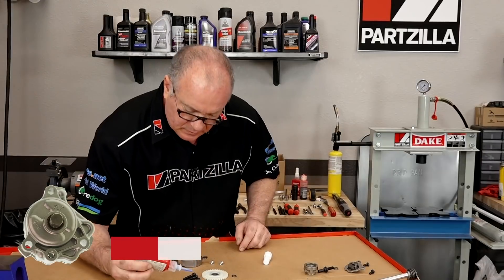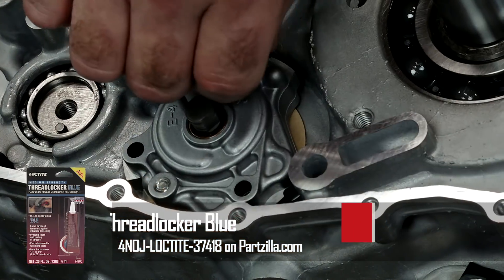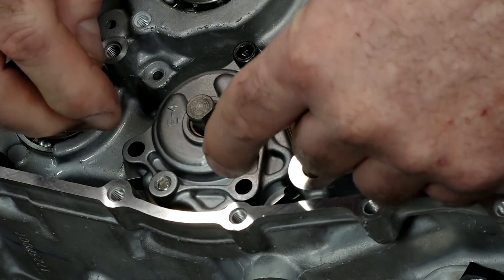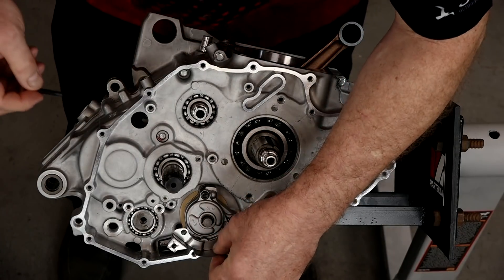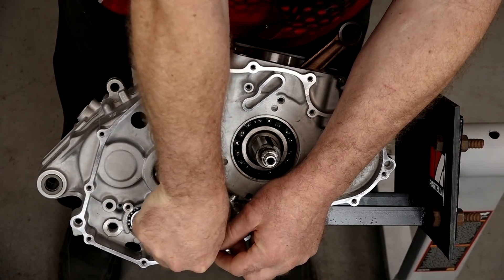We're going to start with the top bolt. It's always been a rule of thumb of mine to use Loctite on just about anything inside of the engine as far as bolts go — just makes life easier. Don't tighten that top bolt all the way yet because we still have to get the lower bracket and the bottom two bolts in place. Make sure you're lined up on that gasket. Once we get all three started in there by hand, then we'll come back and torque them.